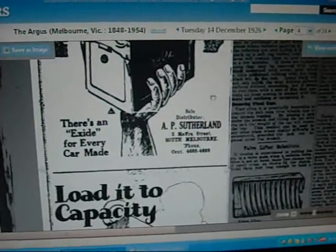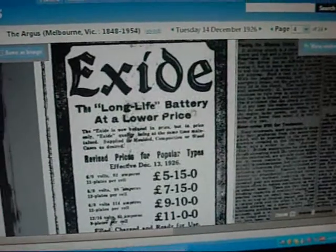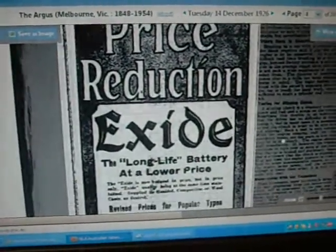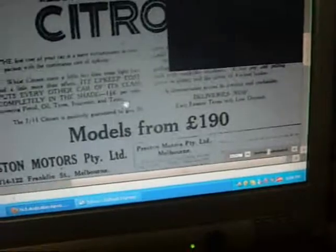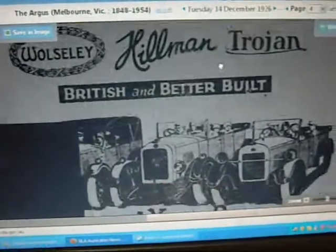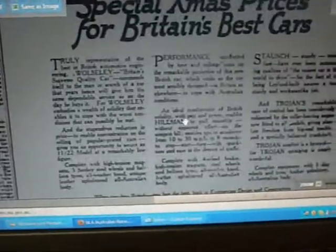A neat little unit in itself. A little more on the distributor stuff — this is from newspapers.nla.gov.au, from 1926, Tuesday 14th of December. Advertising Exide long-life batteries — funny, I still use Exide batteries today, it might work except they're made in China now. Also ads for Alesley, Hillman, and Trojan old cars. Could probably spend hours going through this place.